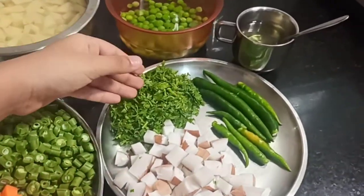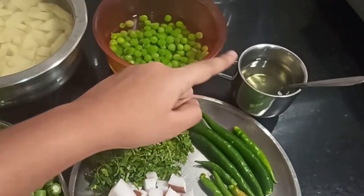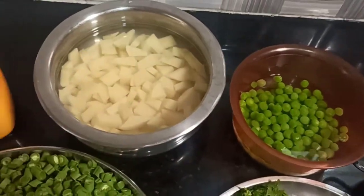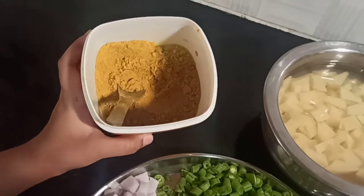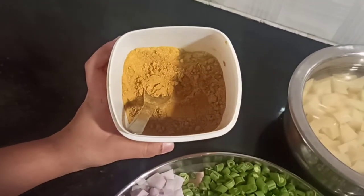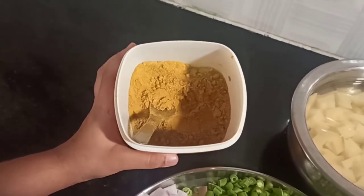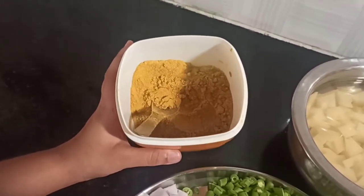Here we have coriander leaves, pieced coconut, and chilies. Here are oil, peas, and potatoes. And here is a popu powder — you can use it for popu. It's my amama's recipe. In Kannada they call it jirke menthya da ittu. It has a lot of ingredients going into it.